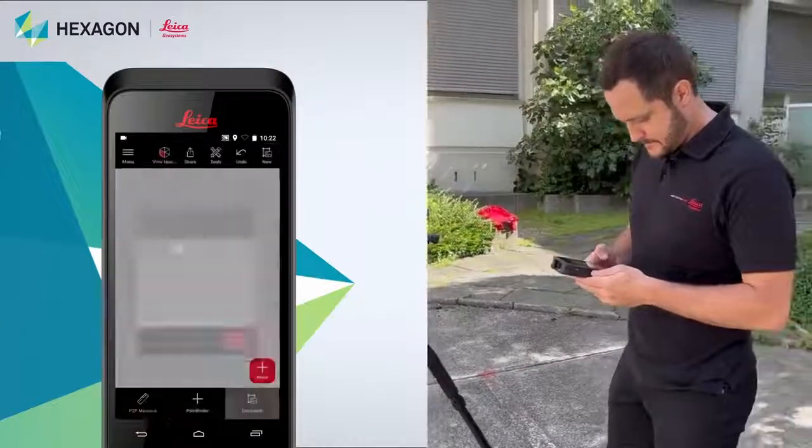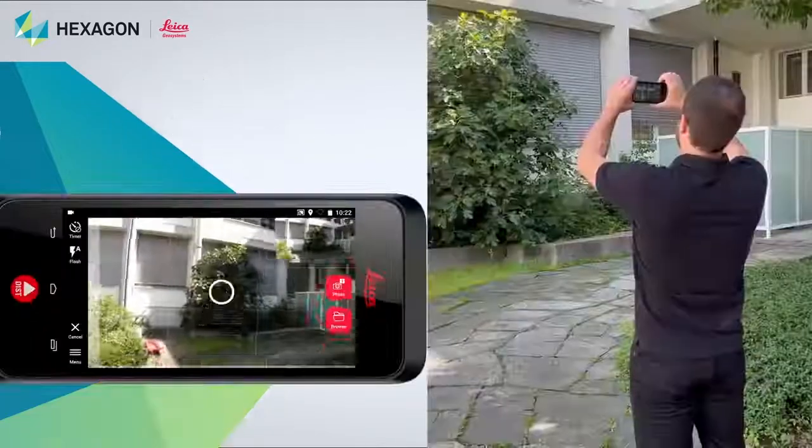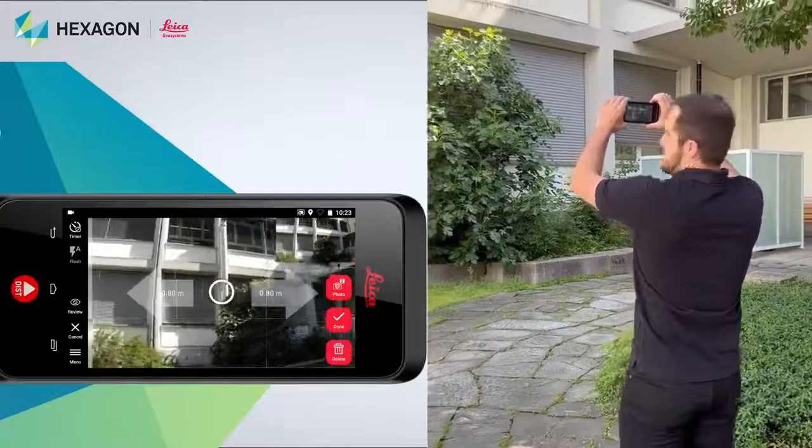Once your model is finished, you can switch to the document tab to add measurable 3D images for complete documentation. This way you will never miss a measurement.